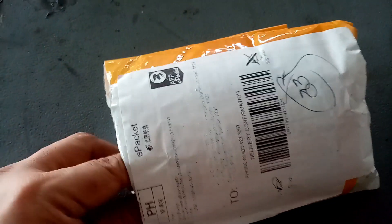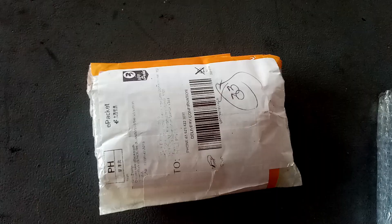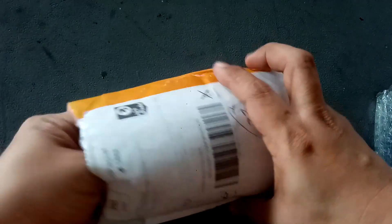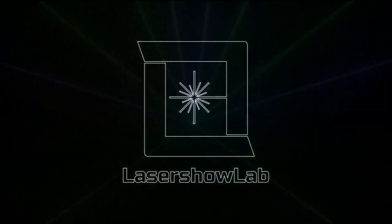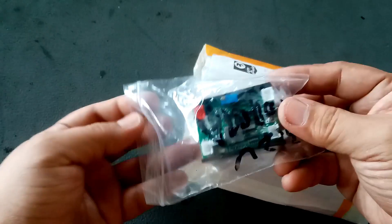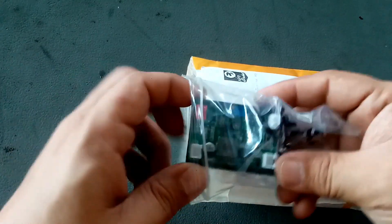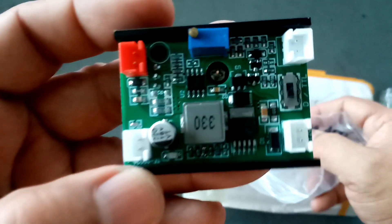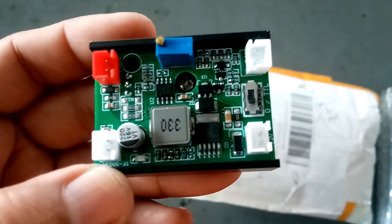Hi, welcome to Laser Show Lab. Today in this video I will show you my new analog laser diode driver that I bought from eBay. Stay tuned and watch the rest of the video. This is a TTL or analog current adjustable laser diode driver that I bought from eBay. This LD driver is simple, but can it improve my laser performance? Let's find out.